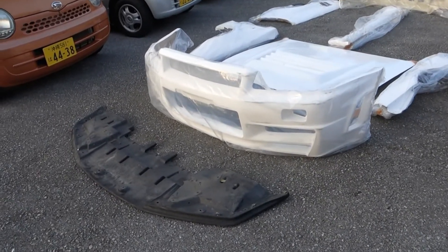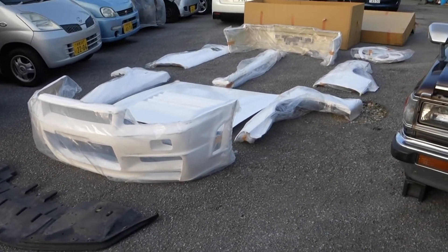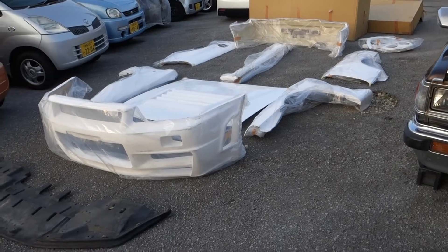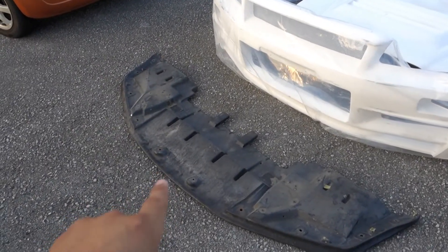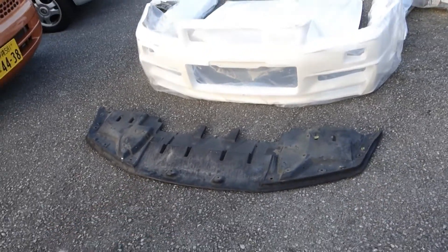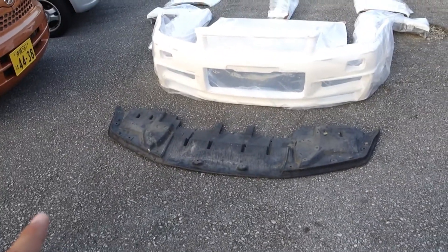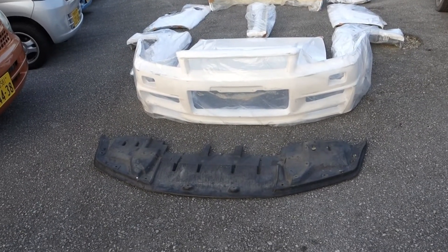So this is the setup once we pulled everything out. I'm sorry if it's windy — it sounds really bad but it's really windy right now. I'm gonna start with the front piece — the front lip. This one was a gift from the guy that did the body kit. I sent him a link on Yahoo Auctions, which is a Japanese website that sells everything car related.